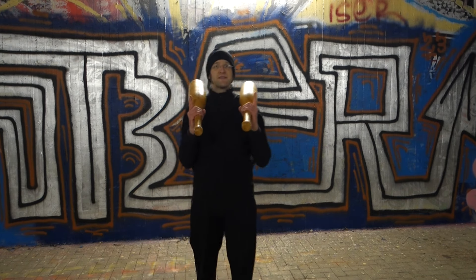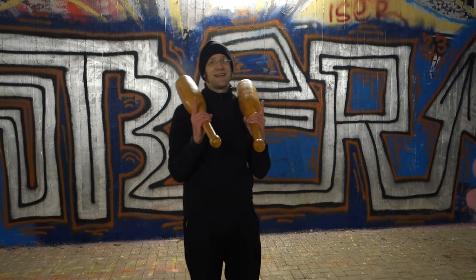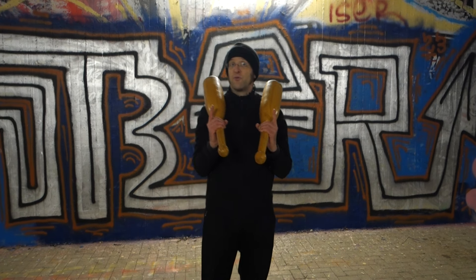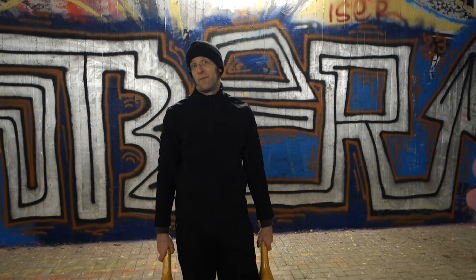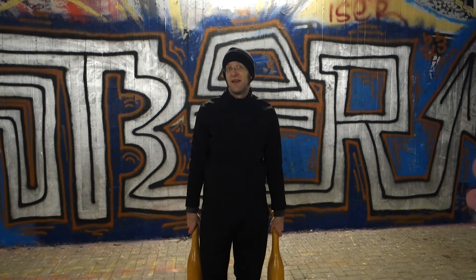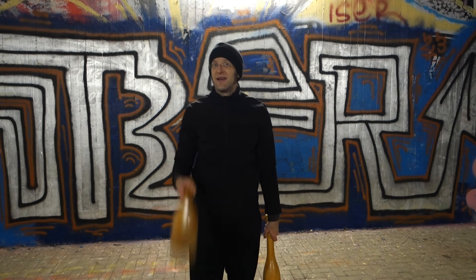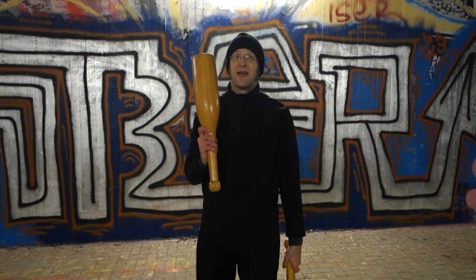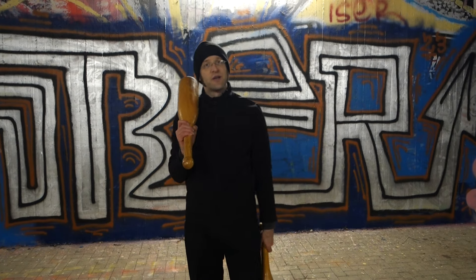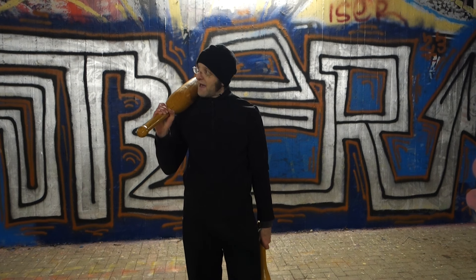This variation highlights the yawing movement the clubs introduce to your body even more than the single club version. And as always, I also want you to work against it, so you stabilize your body in a different way.